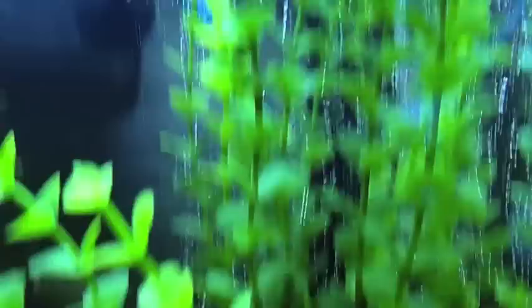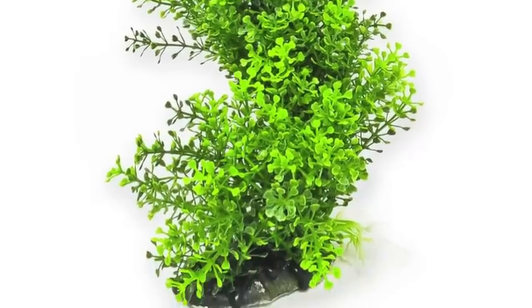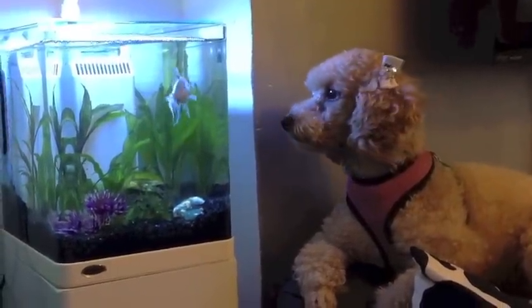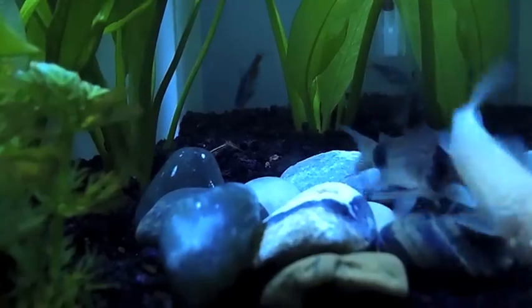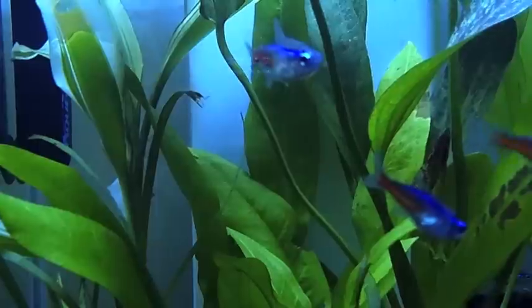AquaTop also sent me some of their plastic plants. Now I'm not a big fan of plastic plants, but their plastic plants are actually really beautiful and cool and I think add a lot to the tank. I set this up not knowing what to think, and I turned on the light and it was absolutely beautiful. I was stunned at how gorgeous this tank was. The light is so bright and so clear, and the tank glows — it's almost like a beautiful glowing nightlight. It's a living nightlight.